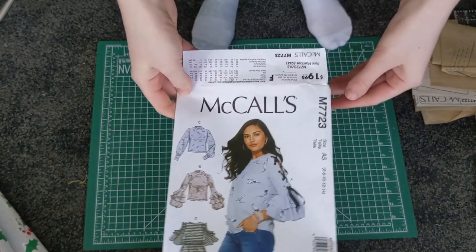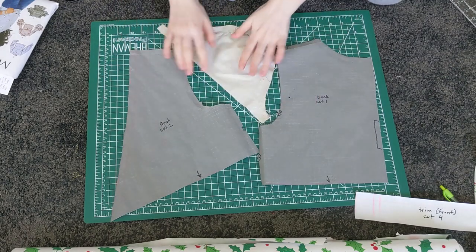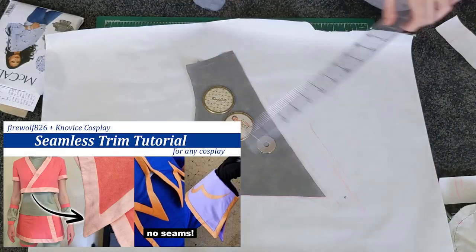Let's start with the pink top. For the pattern I modified McCall's M7723 and drafted custom shaped trim, which you can learn more about in my seamless custom trim video.